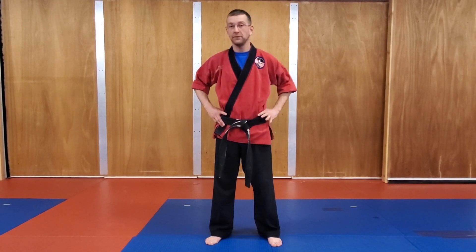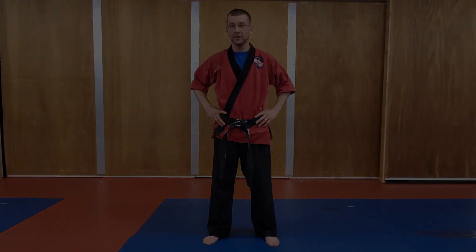Now if you have a heavy bag at home, you can use that to your advantage. If not, I'm going to demonstrate everything as if you don't have a heavy bag. All right, so let's get started.